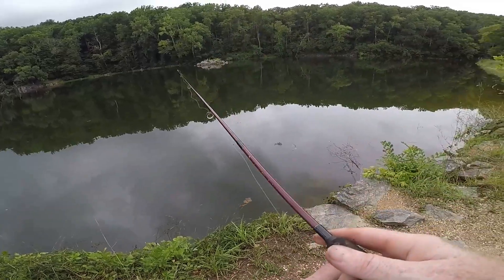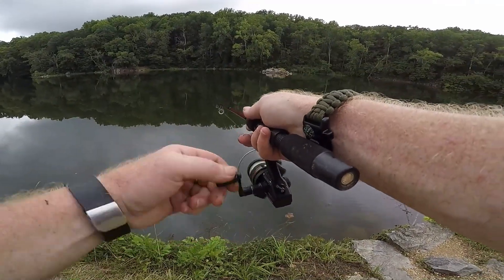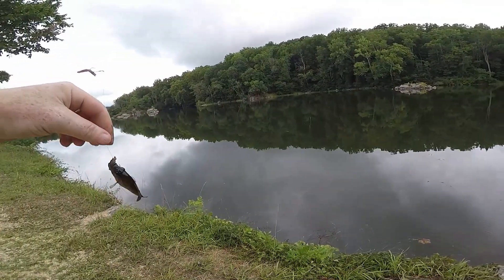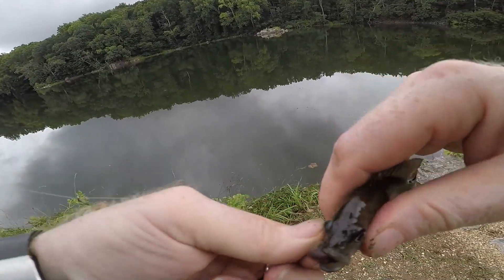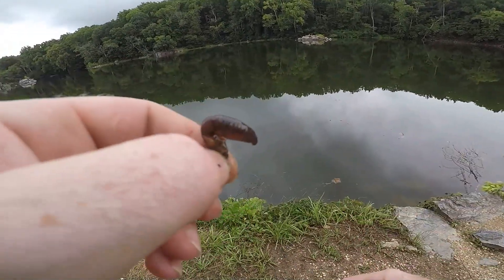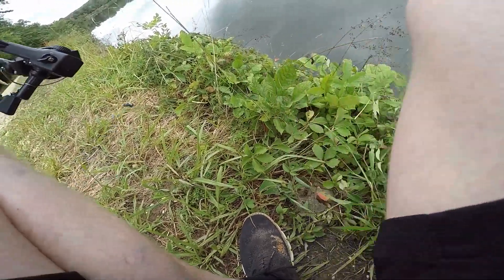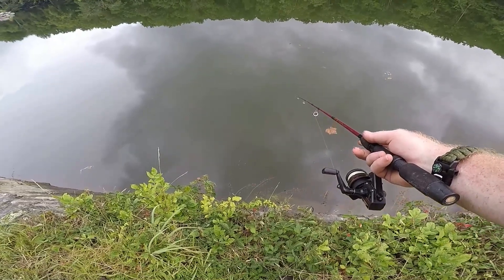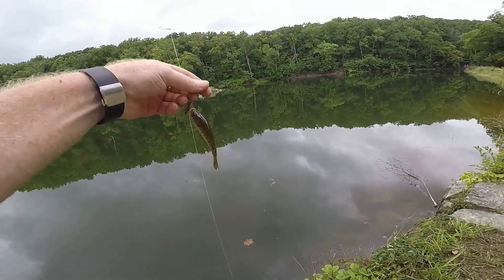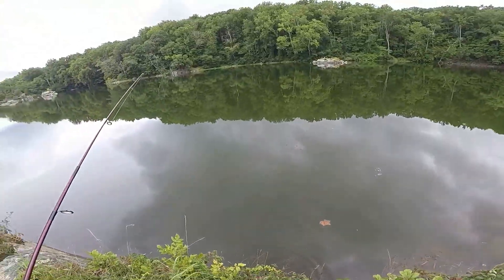Alright, let's see if we can get anything right here. Immediate hits — got one! It's a small guy. Little green sunfish on the first cast, but he's a little too little for bait. Oh — he flopped back down into the water.